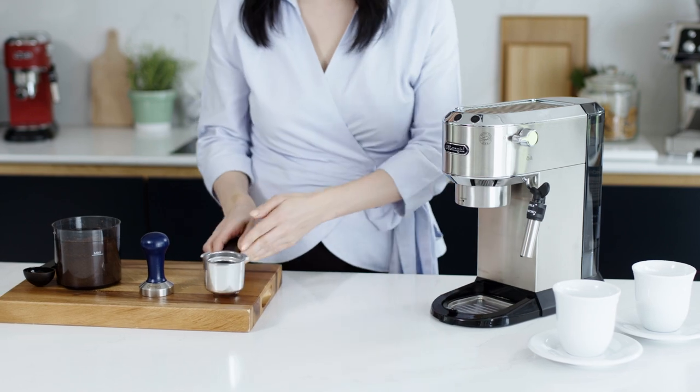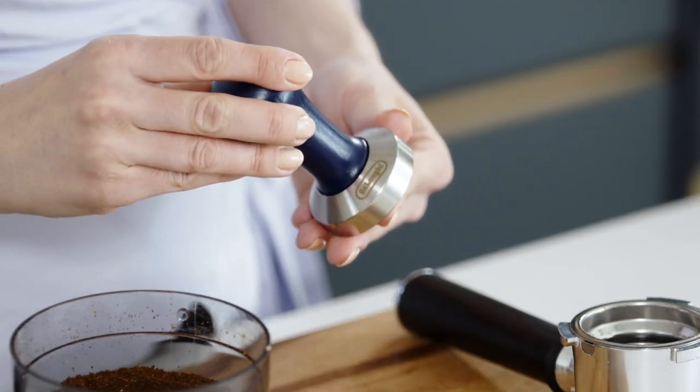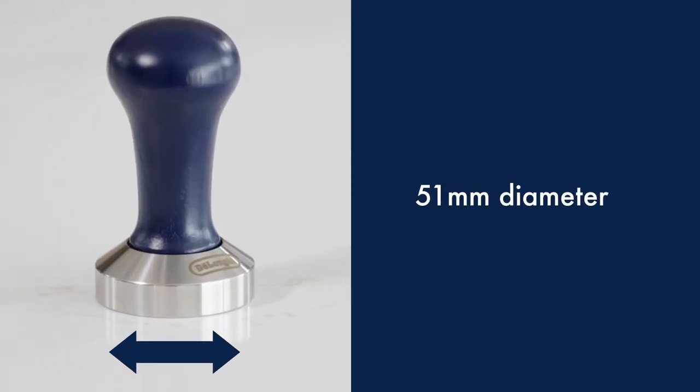The coffee tamper is stainless steel and has been calibrated to fit the DeLonghi filters perfectly. It has a natural wood handle. The diameter is 51 millimetres.